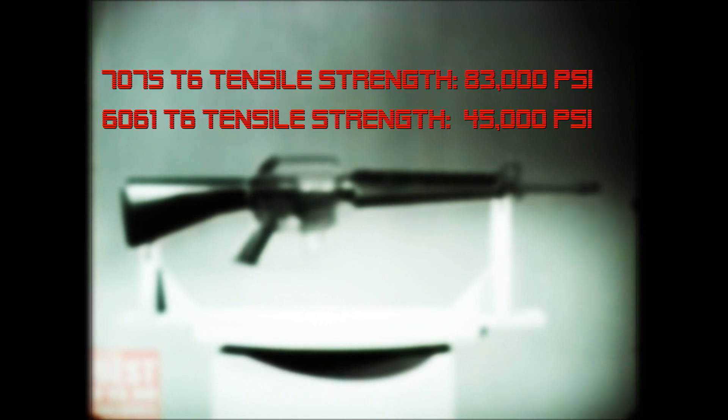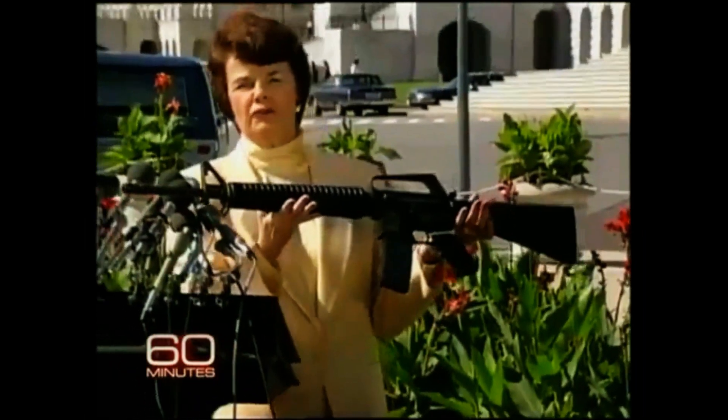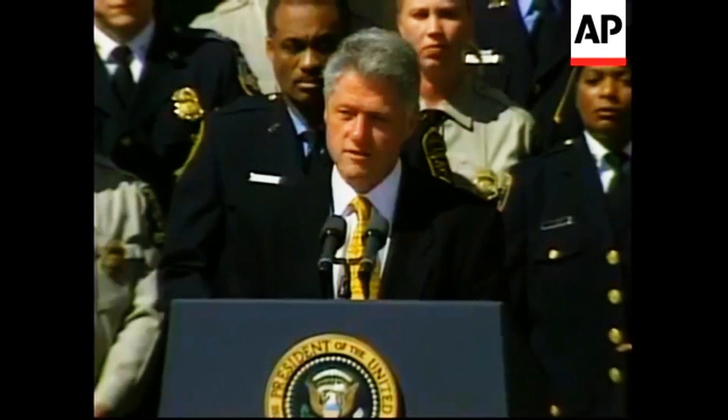The 6061 does have an edge on 7075, though. The 6061 alloy is much easier to weld, and is also cheaper than its 7075 counterpart. AR-15s made of 6061 were more common 15 or so years ago than they are today. Some have speculated that receivers were constructed of 6061 aluminum during the Federal Assault Weapons Ban because if they were damaged, they could easily be repaired by welding.